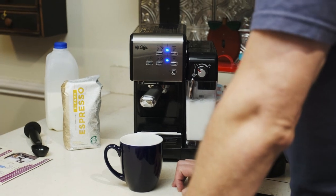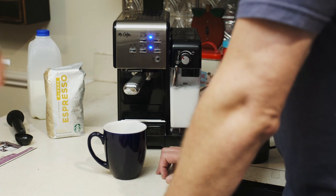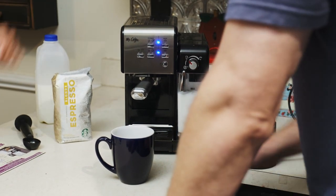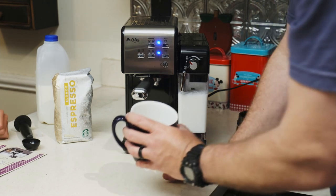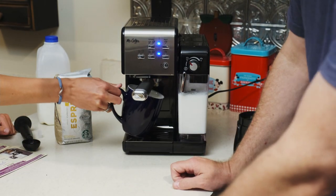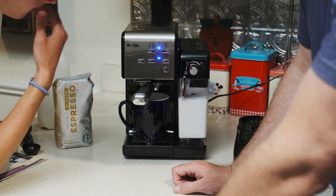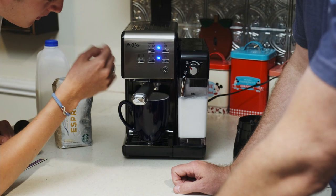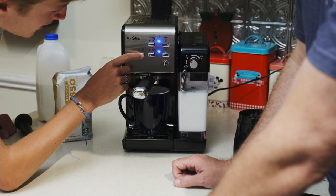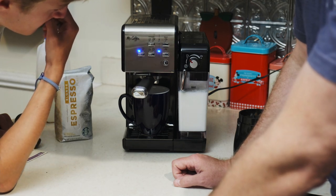I looked up online and it said you should put the espresso in first, then mix the mocha in, and then put the froth in. So we've got water and milk. We want to do a mocha latte — small.